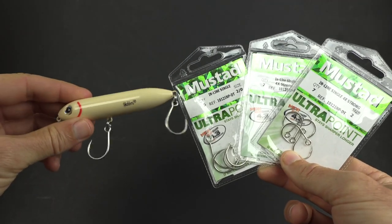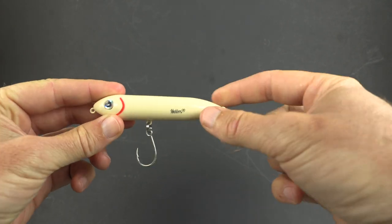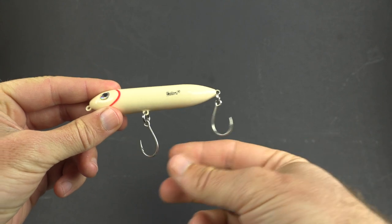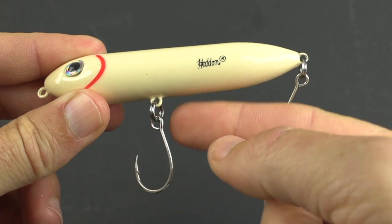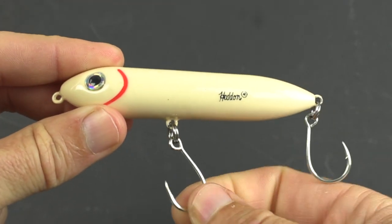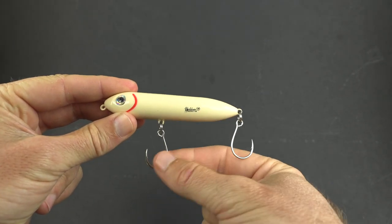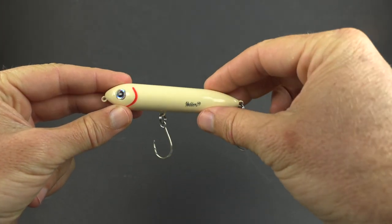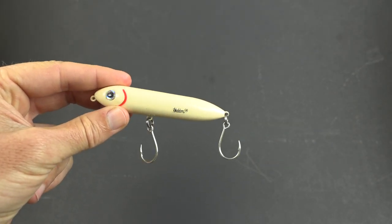Just so you know what these hooks are for — they're actually designed to replace treble hooks, to be used for hard plastic baits. They're called inline hooks because the eye of the hook, unlike a normal J hook, is actually inline with the hook point. So when you rig it on a split ring coming from a hard plastic lure, it now runs inline versus sitting out to the side. That is the proper way to do it, and that way you can still have a good hookup ratio.